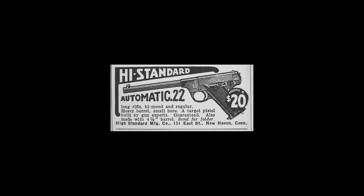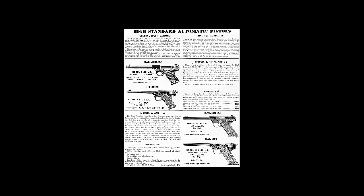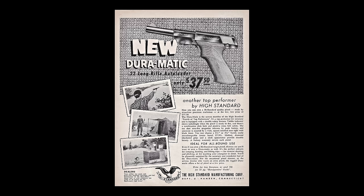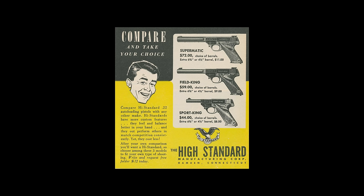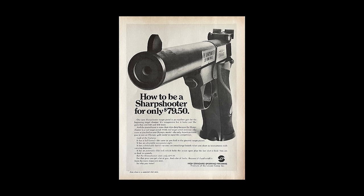From then until about 1950, they produced roughly 15 to 20 different variants with model names consisting of one or two letters. From the 1950s onward, they made several dozen different .22 pistols with more marketing-friendly model names like the Duramatic, the Olympic, and the Sport King. The later pistols are easy to identify by the big takedown button on the front of the frame that allows easy removal of the barrel.